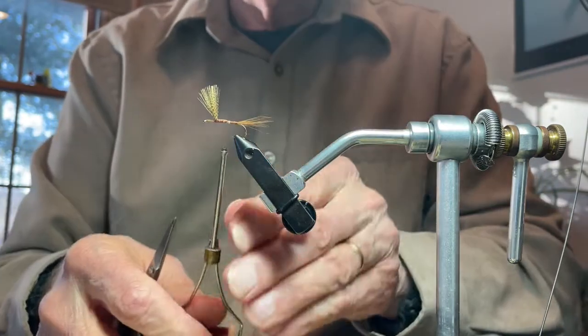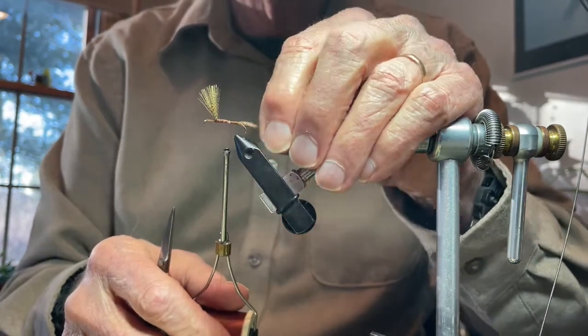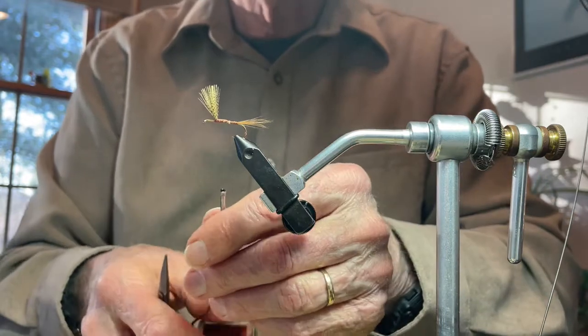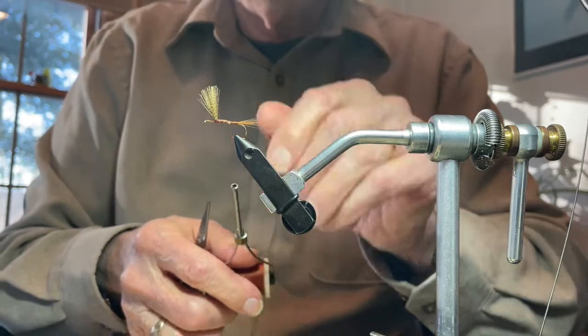Notice where I've stopped my thread — it's about one third of the way forward. The reason I did that rather than going all the way back to the end of the hook is that I'm going to be applying my dubbing next to the thread and starting the dubbing in such a manner.